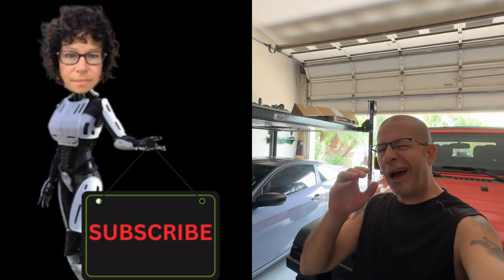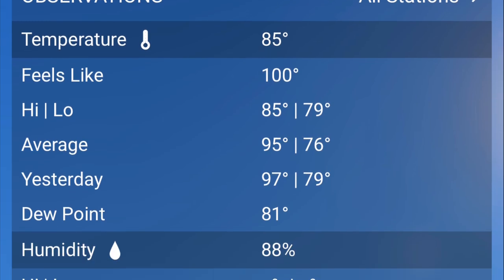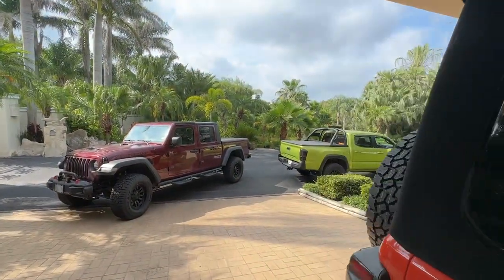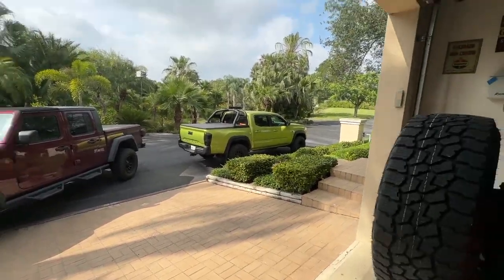Good afternoon everybody and welcome back to Rob Motive JT. It is hot down here in South Texas — I think it's 85 degrees outside, feels like 100. I'll put a little screenshot for you weather buffs out there. I thought it would be the perfect day to test out just how cold the air conditioning is inside the Jeep Gladiator. It looks steaming just looking out there.